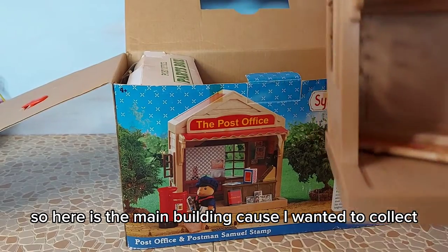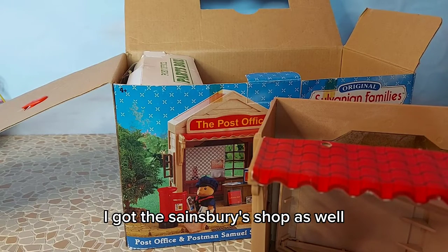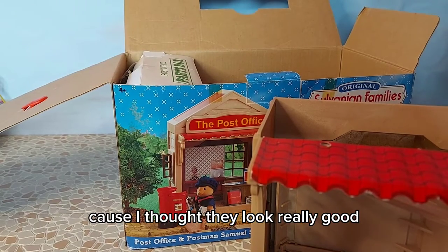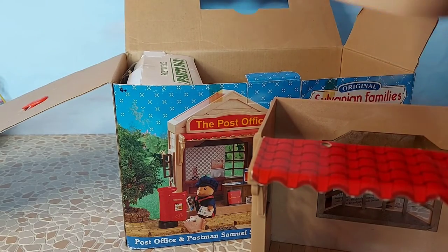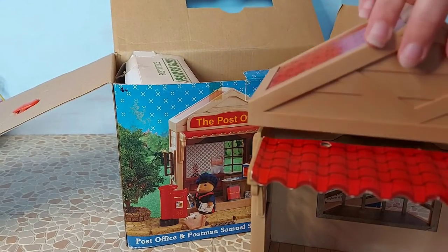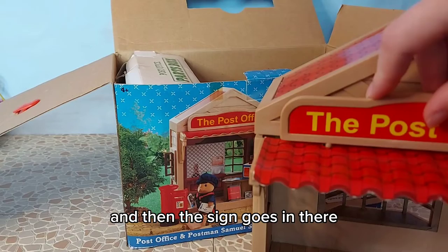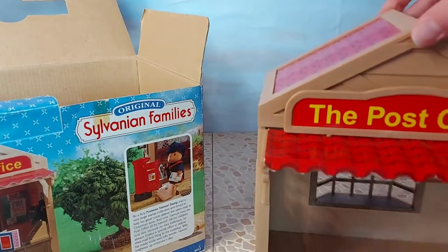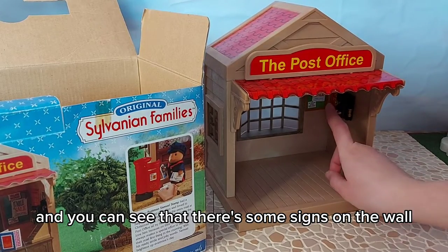So here is the main building. I wanted to collect some more of these little shops - I got the Sainsbury's shop as well - like little shops that are just open at the front because I thought they'd look really good in a high street setup. We've got the roof that goes on like that - oh no, the other way around - like that. And then the sign goes in there. It looks so cool and you can see there are some signs on the wall.